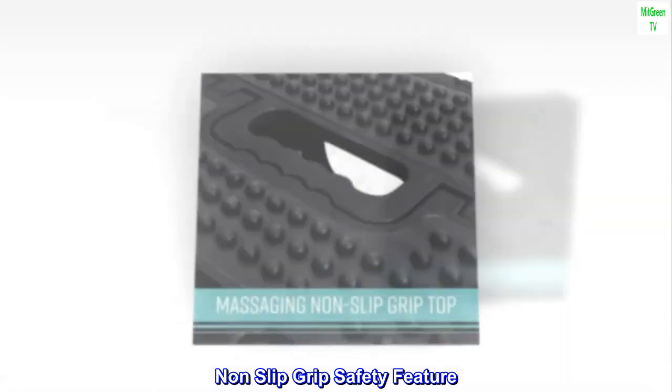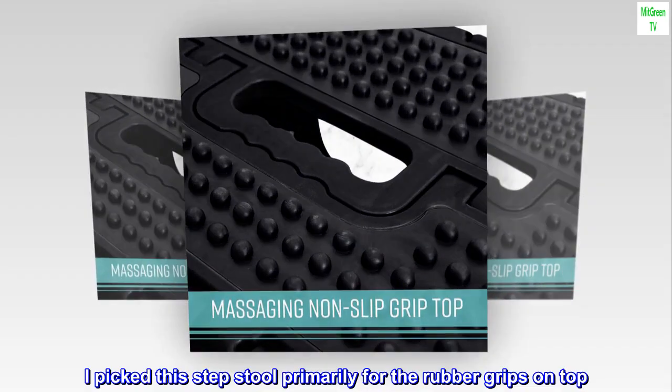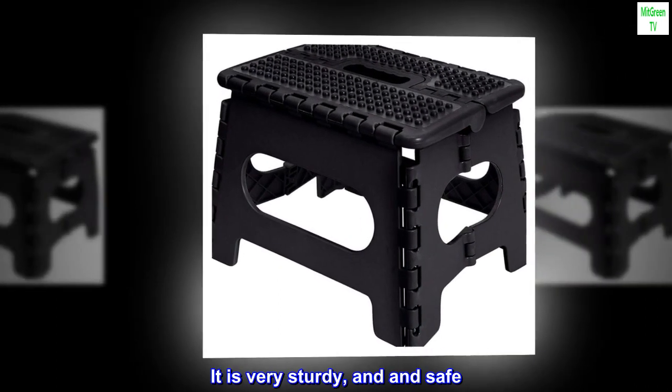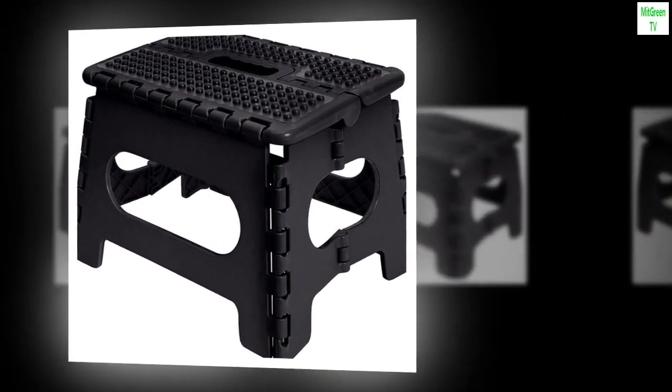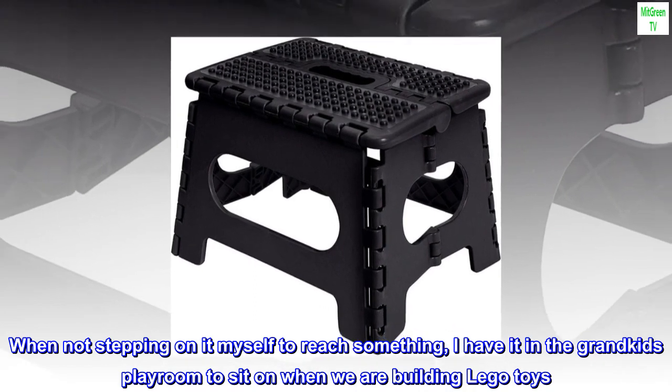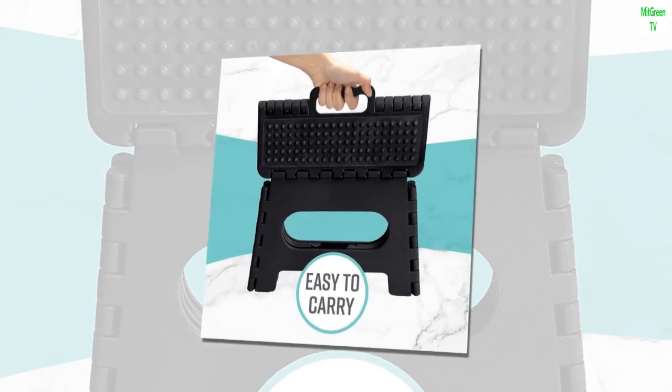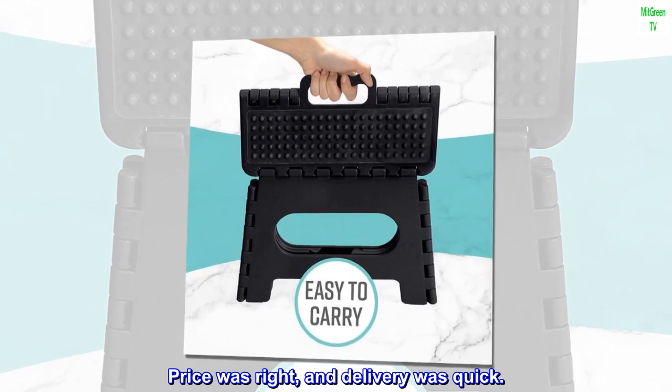Non-slip Grip Safety Feature: I picked this step stool primarily for the rubber grips on top. It is very sturdy and safe. When not stepping on it myself to reach something, I have it in the grandkids' playroom to sit on when we are building Lego toys. Price was right, and delivery was quick.